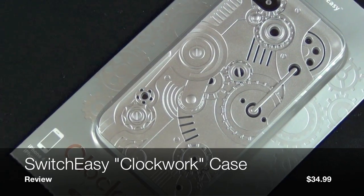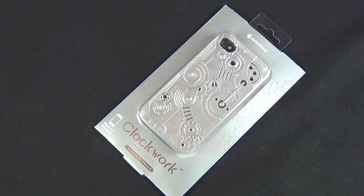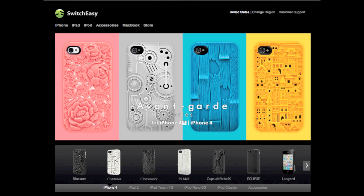Hey guys, this is Mike the Detroit Borg with a look at the SwitchEasy AvantGarde series. The AvantGarde series is actually a set of four cases: the Blossom, the Chateau, the Clockwork, and the Plank.